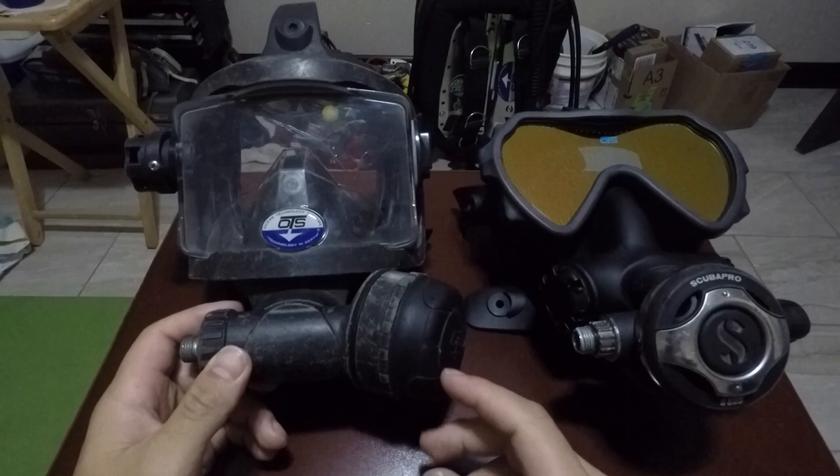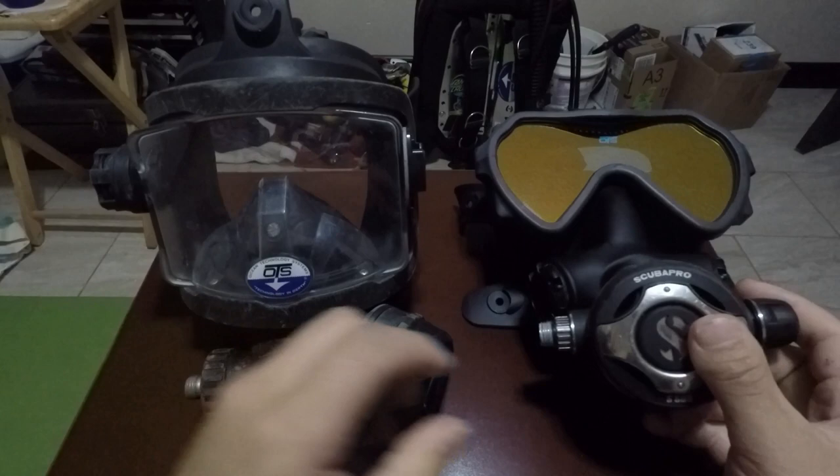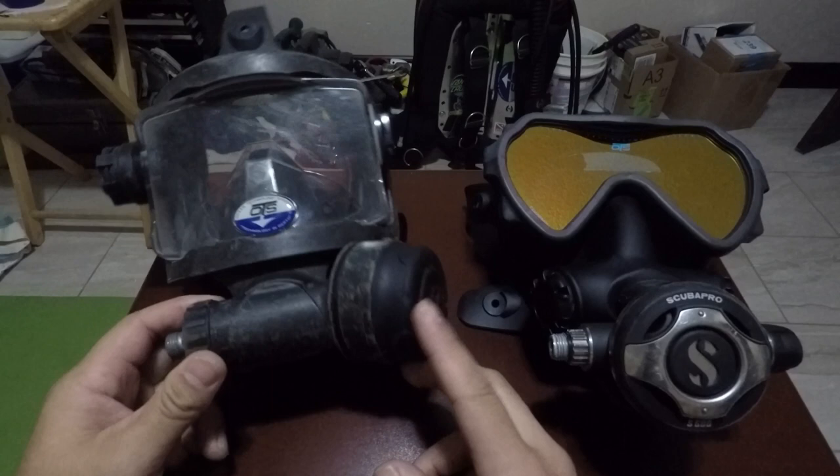Similarities and differences: you can change the glass out on both. The Guardian has an ambient breathing valve up top, while the Spectrum is going to have one down at the bottom — which is fine on a boat or dock, but when you're doing a surface swim I'm not sure how well that's going to work.